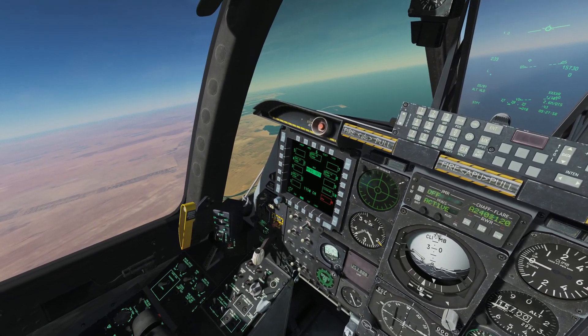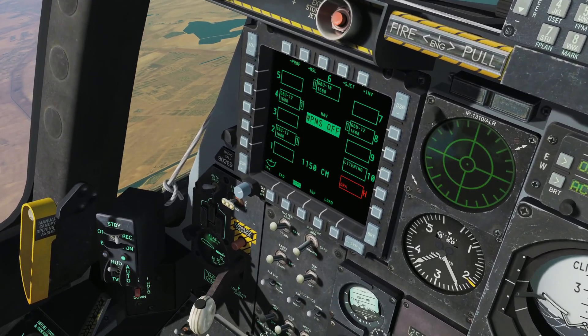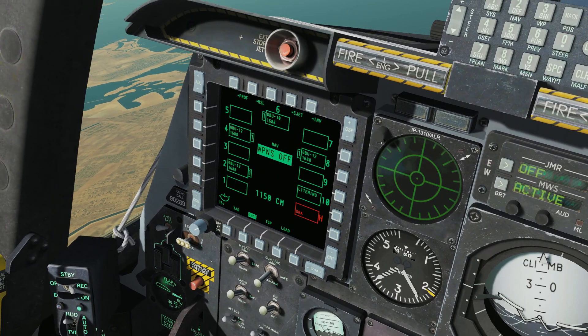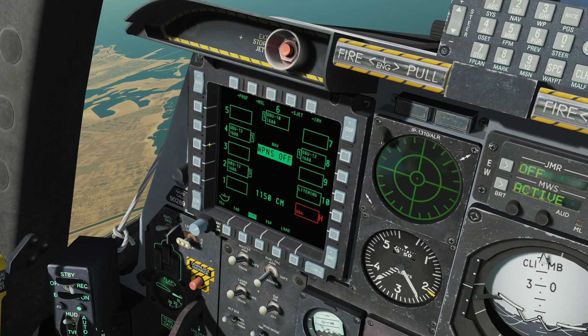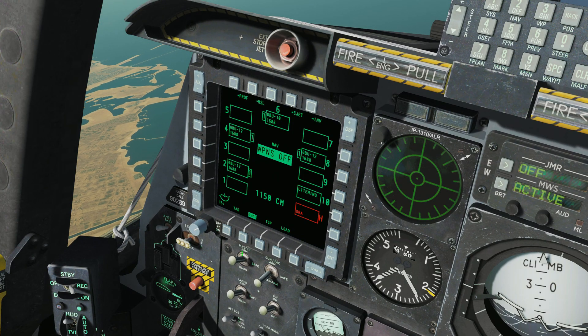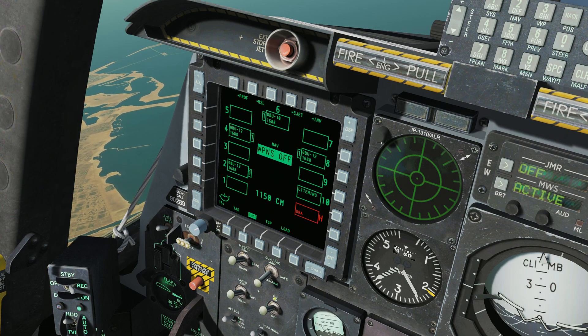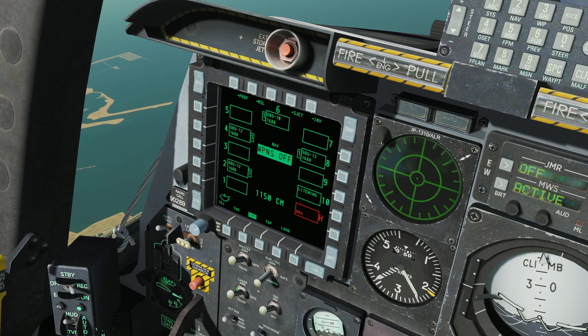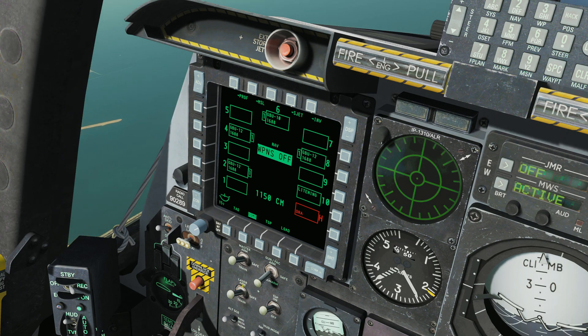Let's go to the left side and set up some of our usual stuff. We want to make sure our master arm is armed. We want to make sure our TGP is on, because we definitely need the targeting pod. We want to make sure our laser is armed - make sure it's not set to train or safe, make sure it's up in the arm position. Master arm in the up position.